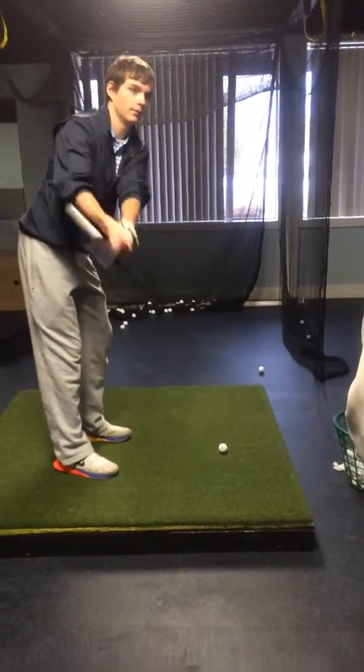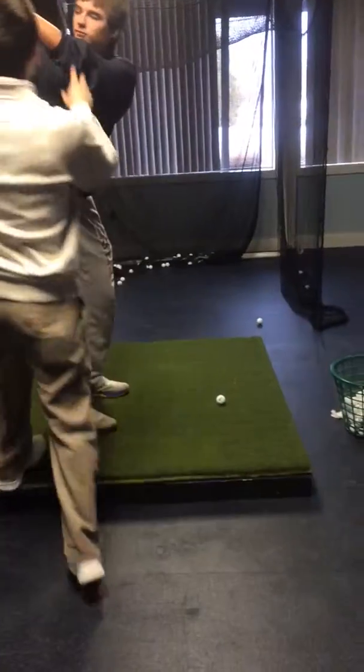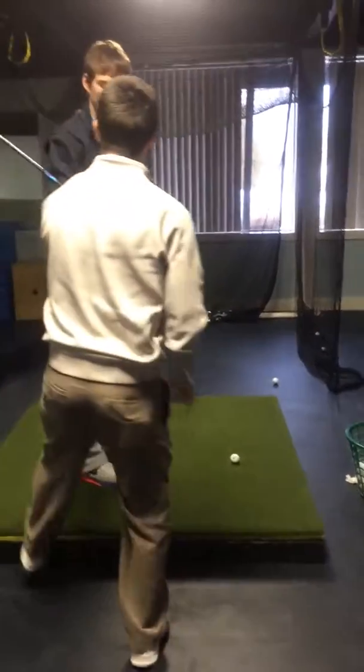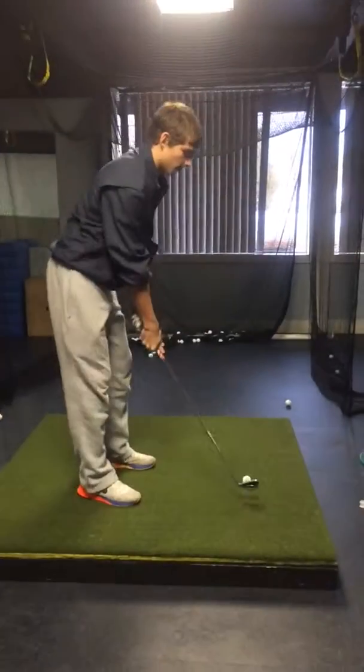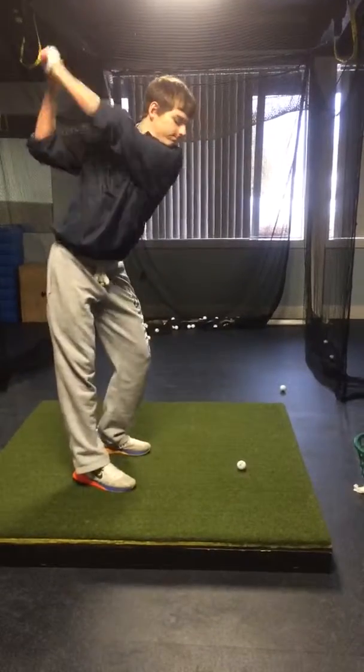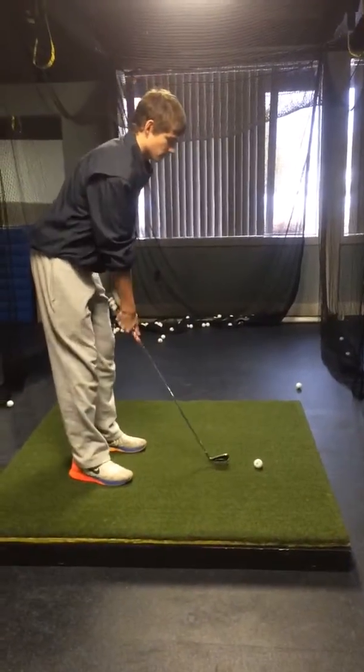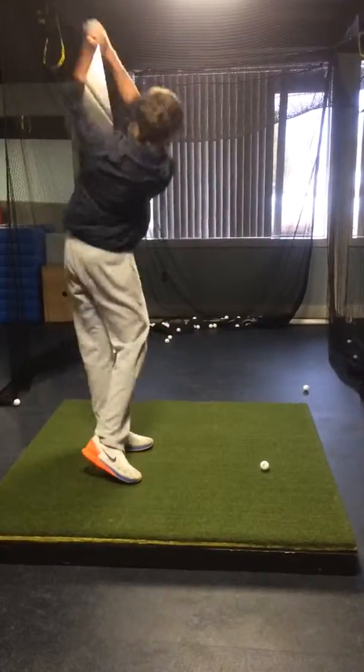Good. All the way to the top. Now when you get here your tendency is to come out over the top a little bit. I want you to feel like you're staying inside and staying on that pad right there. Give me a practice one — back up and give me a practice one. Full speed. Good. Good.